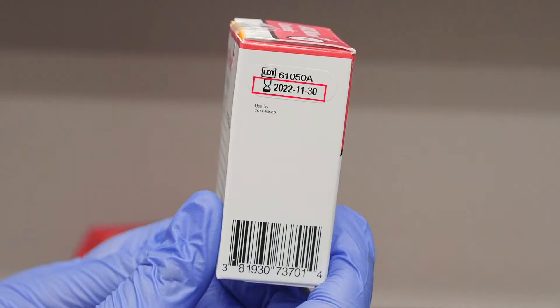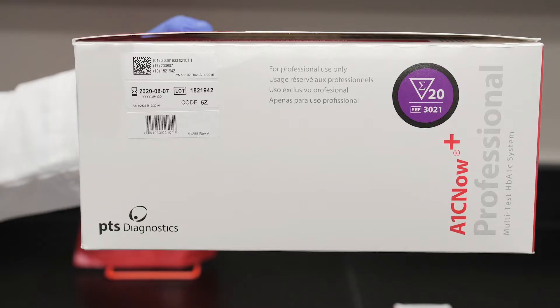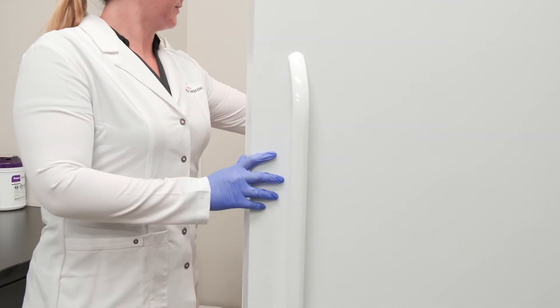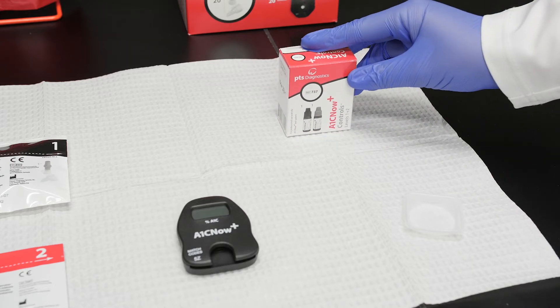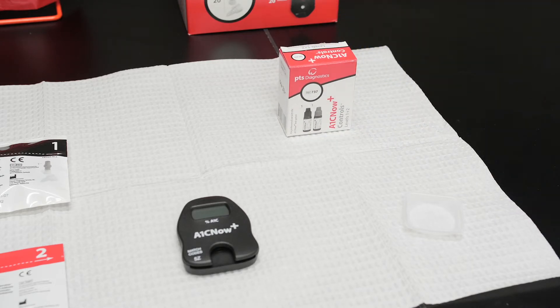Check the expiration dates on the A1C Now Plus Controls and the A1C Now Plus Test Kit to make sure they have not expired. If the control solution is frozen or refrigerated, allow it to warm to room temperature for at least 30 minutes with the cap on.